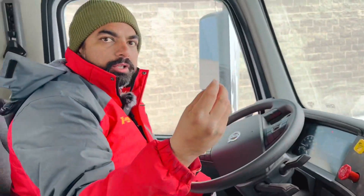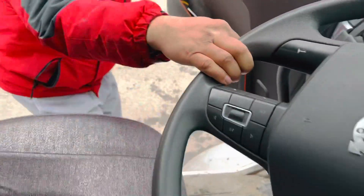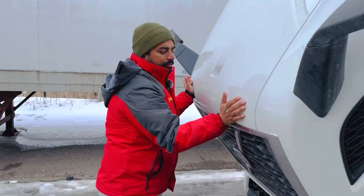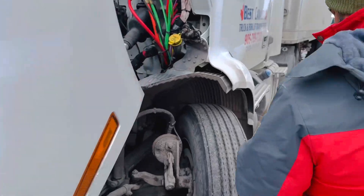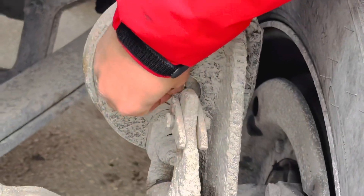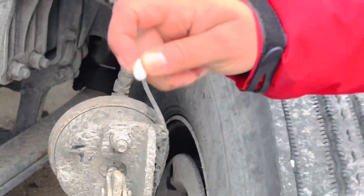Take a piece of chalk and open the hood. On Volvo trucks the hood opens from the front — here is the lock. Always open the hood from the front side. Here is the service brake chamber that the examiner wants to check. Mark the push rod with chalk right here — you can see the mark.